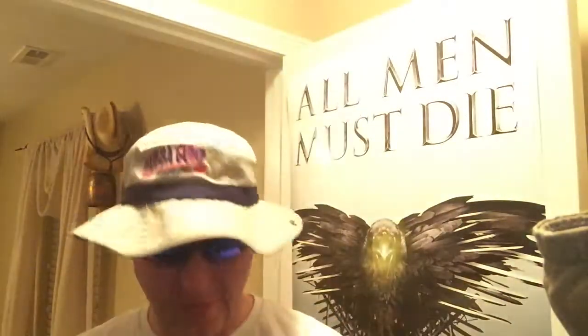Hey guys and gals, this is JR with Lone Wolf Bushcraft and I'm going to bring you two different knives. The first one is going to be the Bear Grylls knife — I've had this for a while — and the other one, which is in a totally different category, is a Les Stroud folding knife. So let's first talk about the Bear Grylls.